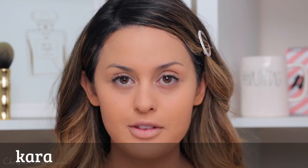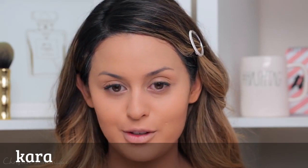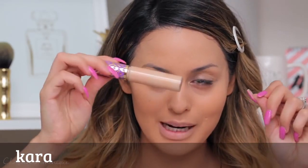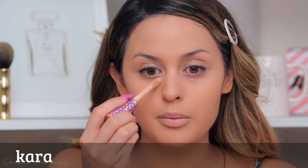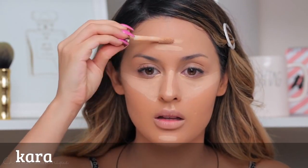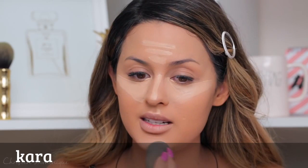For concealer, my ultimate favorite right now is the Tarte Shape Tape Contour Concealer. I grabbed the medium shade by mistake — I need the light medium one. I use that underneath my eyes and all my highlight spots. I'm just going to go underneath my under eyes, then blend it out with my beauty blender. I let it sit for just a little bit because I feel like it sticks on a lot better that way.